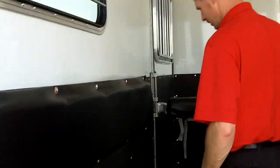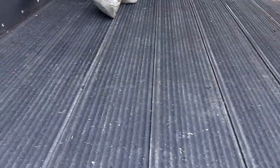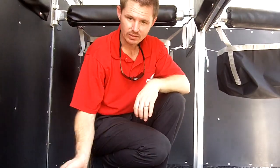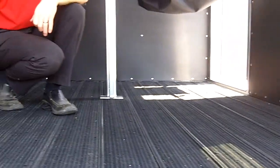This customer elected to eliminate the stall mats and go with the rumber flooring option. I like rumber floor — it's the quietest, coolest, and softest floor for your horses, with the least amount of heat transfer, noise, and vibration. It's also super easy to clean; you can just hose it right off. There's no lip across the back end, so all waste, shavings, and manure would run right out the back of the trailer.